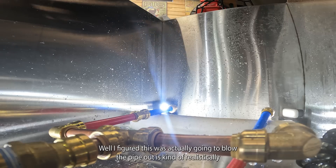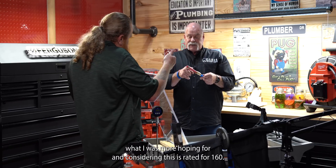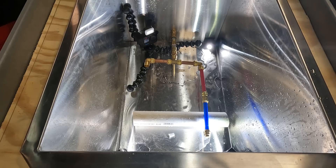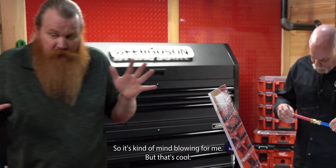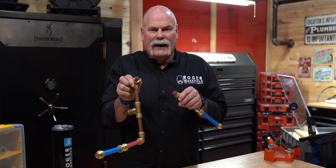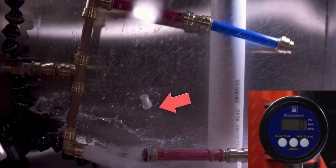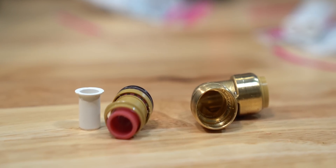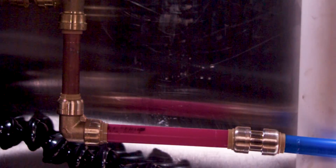I figured this was actually going to blow the pipe out — that's kind of what I was more hoping for. Considering this PEX is rated for 160 PSI and we just went up to 1,000 and none of the pipe gave away, that's mind-blowing. The SharkBite literally blew the insides completely out — the insert was laying down in the chamber along with all the little pieces. The stainless steel ring is still in place, but it blew all the retainer clips completely out.